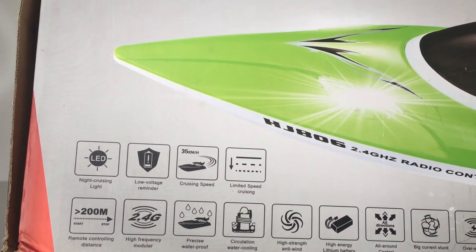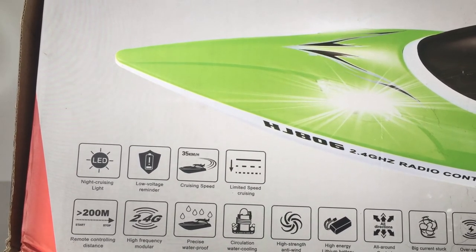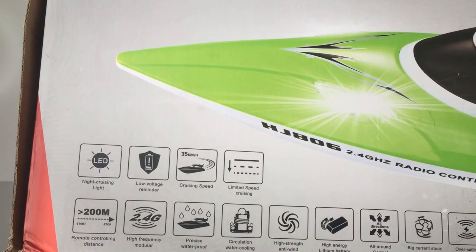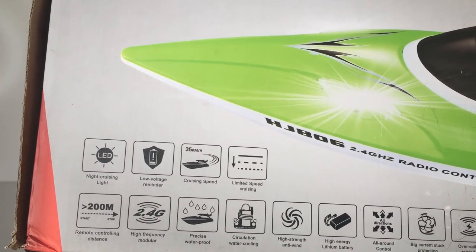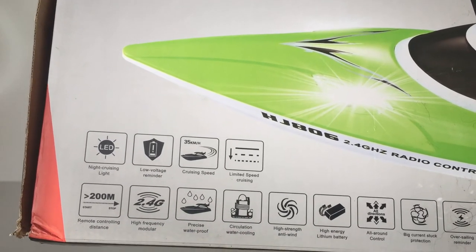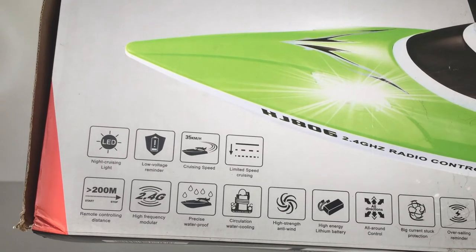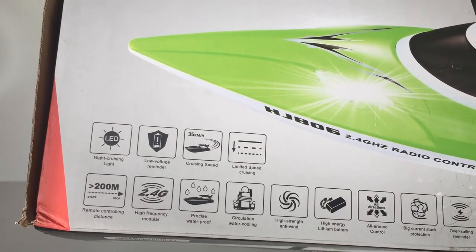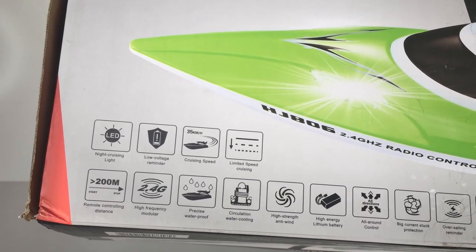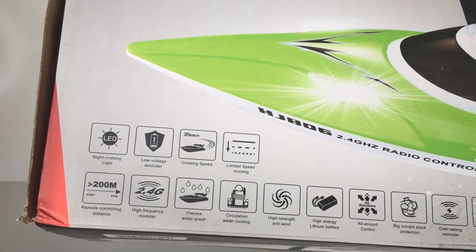Let's have a look at some of the features on the box. It's got LED lights at the front and rear — so it says 'night cruising lights.' We've got a low voltage reminder, which is basically a two-way communication system or telemetry with the transmitter. Once the battery gets low it will sound an alarm to tell you to bring the boat into shore, so you don't get it stuck out in the middle of the lake.